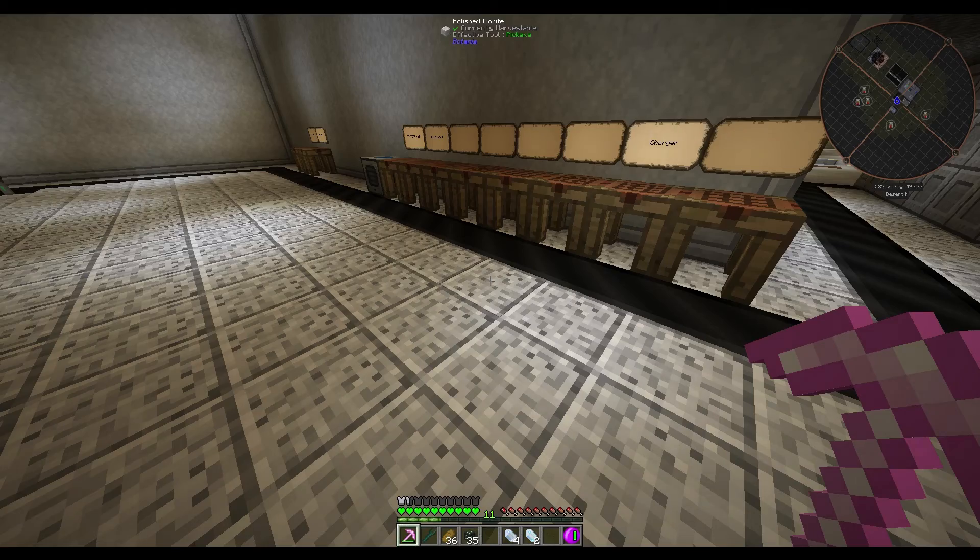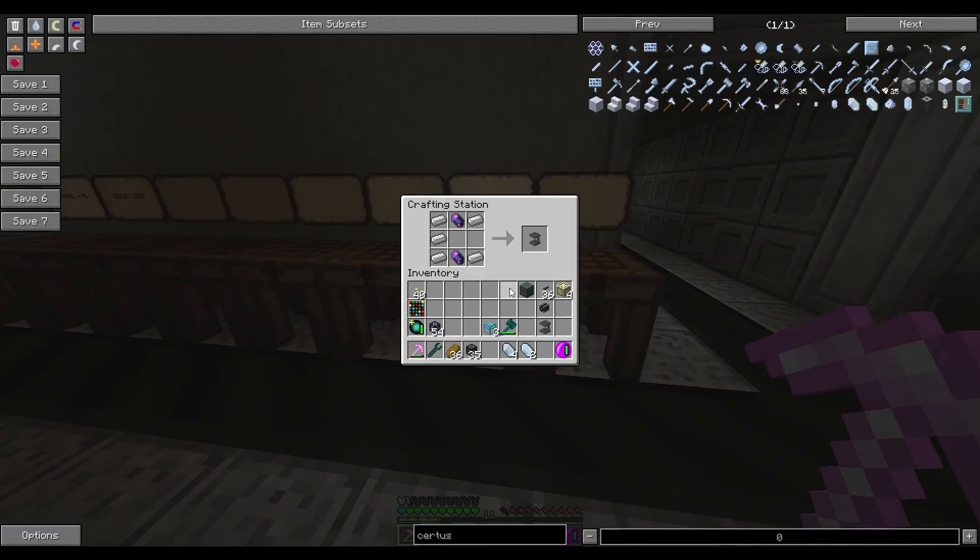It's a really easy thing to make. To make it you need five iron ingots, you need two Fluix Crystals, and out of that will come your charger.